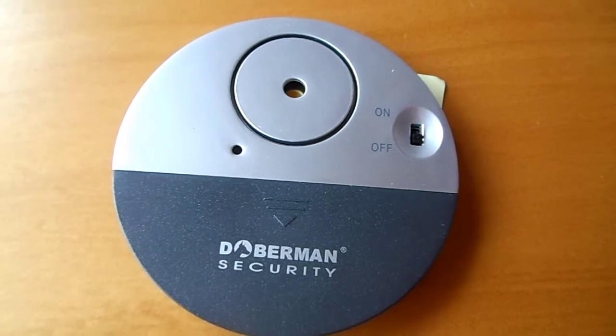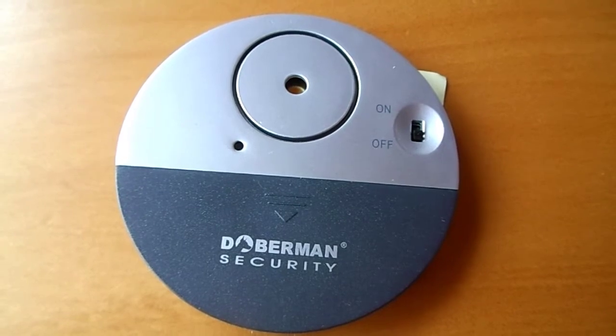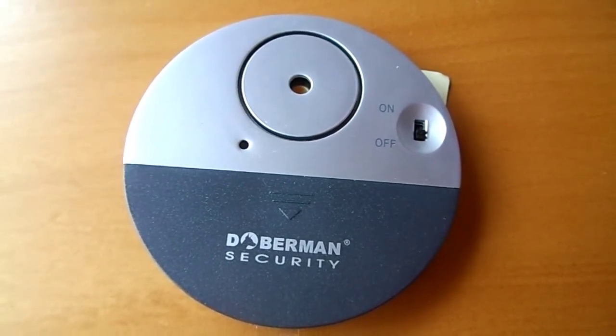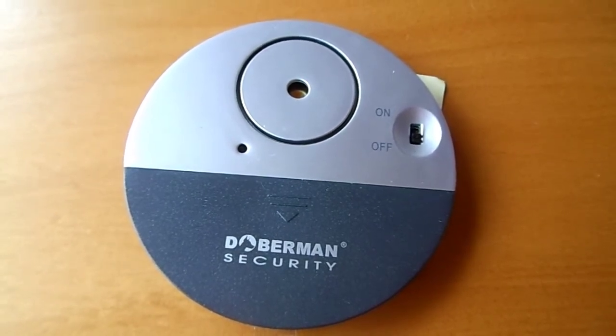The Doberman Ultra Slim Window Alarm is a one-piece unit which simply sticks on the windowpane. It has a sensor which detects vibration and emits a 100 decibel alarm to alert you of a potential break-in. The slim design makes this perfect for sliding windows.